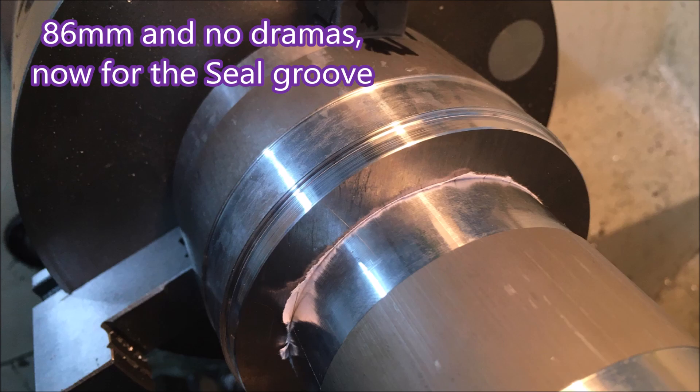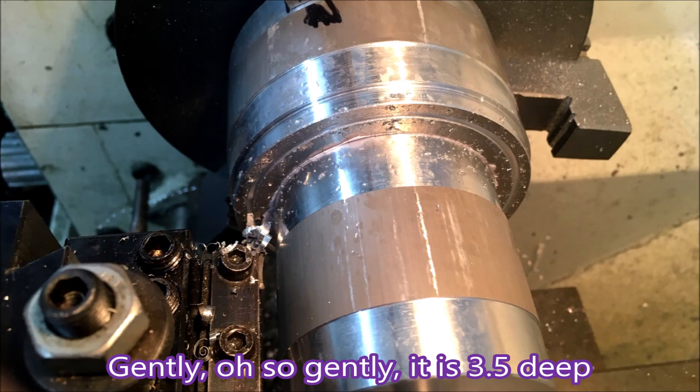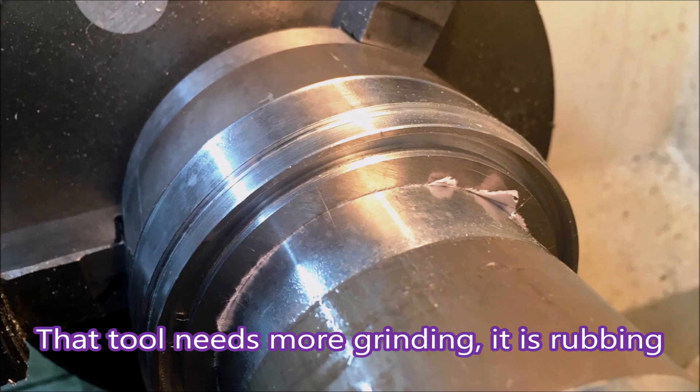I finally got it all the way down from that 100 by 100 square to 86mm diameter. I ground up a high-speed steel blade which I found in amongst my toolkit — I never use high-speed steel blades for parting off, I use real parting-off tools. So I had to grind it.